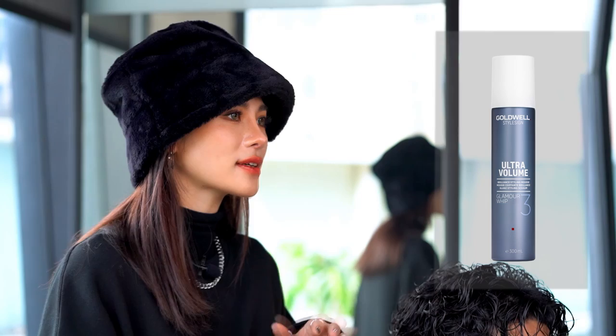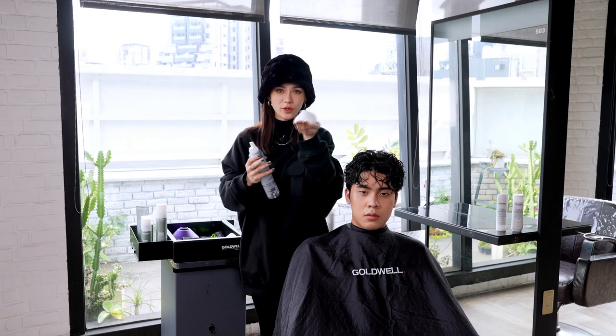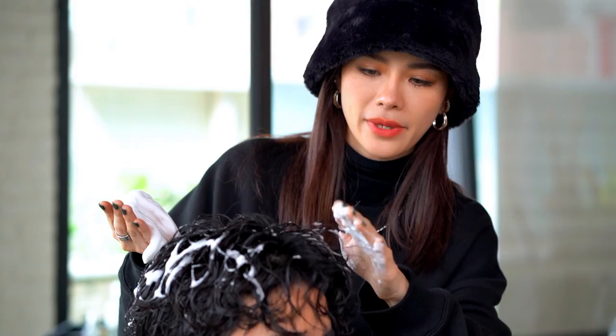As we mentioned earlier, we want to create hydrated curls in Japanese style, so we will use the Glamour Whip. Glamour Whip can enhance the curls and provide hydration to the hair. We will use the Glamour Whip as the prep product. The amount of mousse will be around one palm size for short man's style. Distribute the Glamour Whip evenly to the hair.